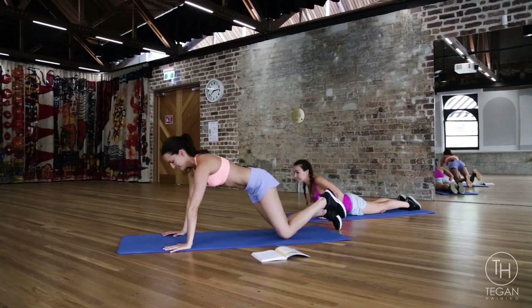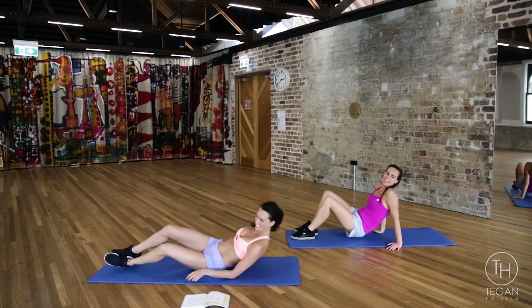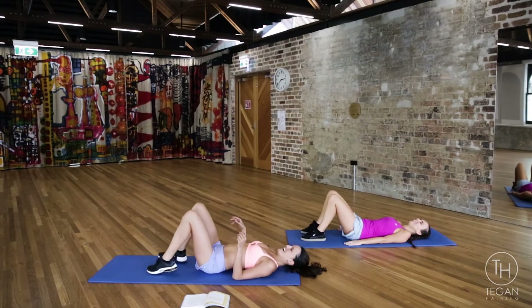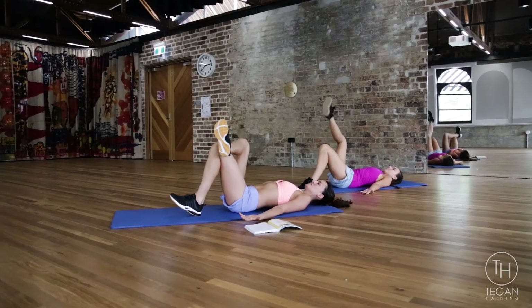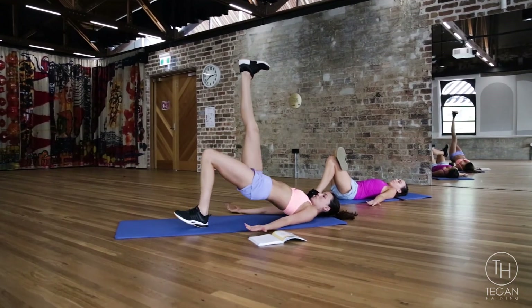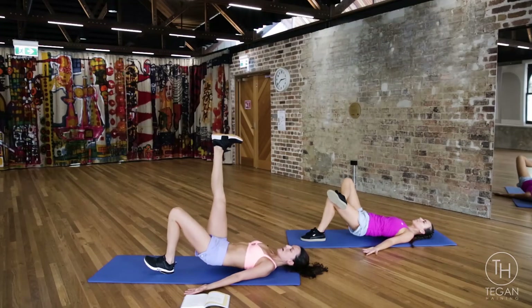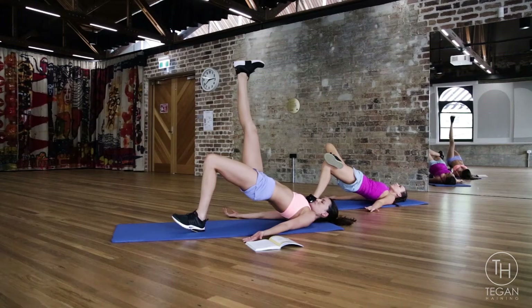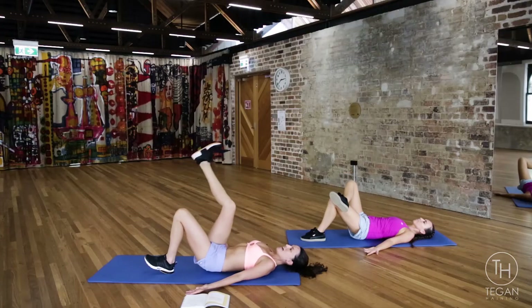Coming back up and turning onto your back. We are either bringing the right ankle on top of the knee, or your leg is going up nice and straight. One and lower, two and lower, three — make sure you don't over-arch that lower back — four and lower down.